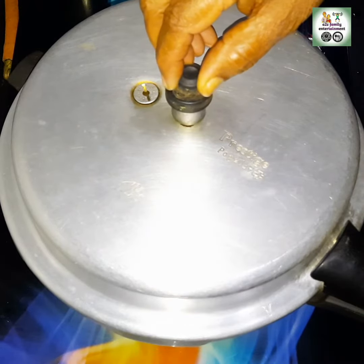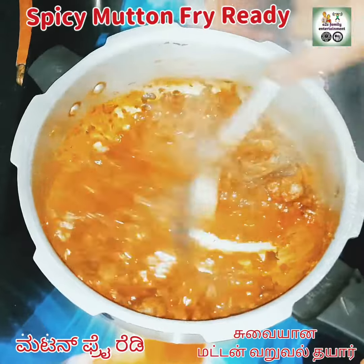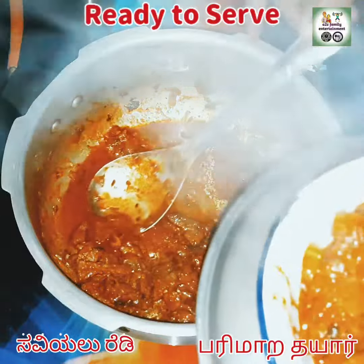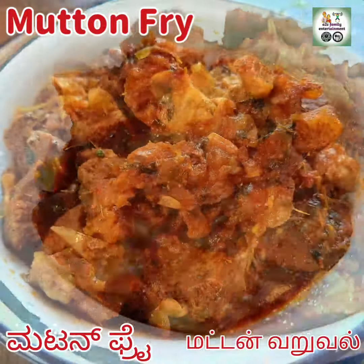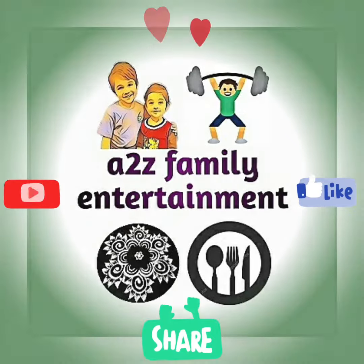Now we can see the mutton fry is so spicy and it is ready to serve. It goes well with chapati, idli, dosa, roti — whatever you wish. Hope you like this video. If you like this video, please subscribe to our A to Z family entertainment and click on like and share. Have a great day!